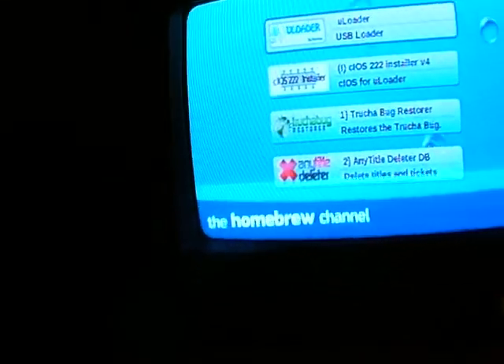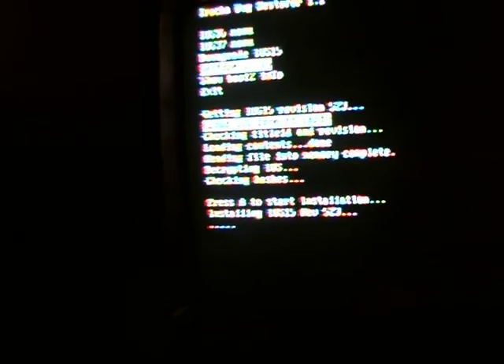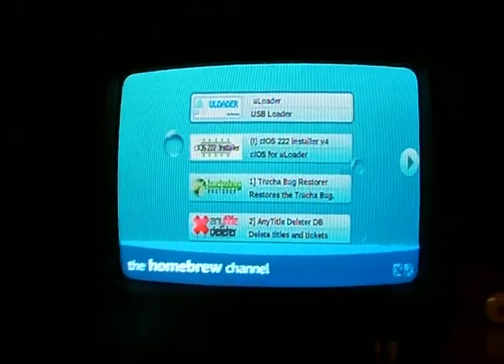It's going to go back into the homebrew channel again. Go into the TrucHa Restore once more and this time choose iOS 36, which it already is. Hit A and wait until you get the number one option, then hit that. At this screen, choose Restore iOS 15 and hit A. Every time you get 'load from SD,' hit A, then A when it says start installation, and A to exit. Now we're done with the TrucHa Restore.